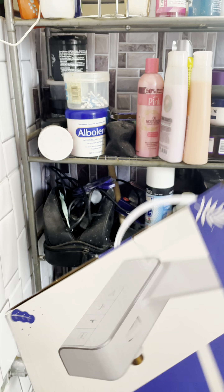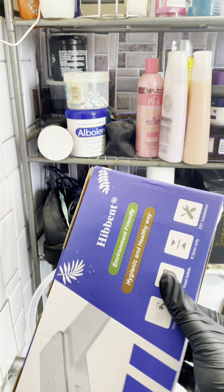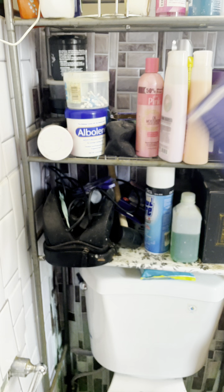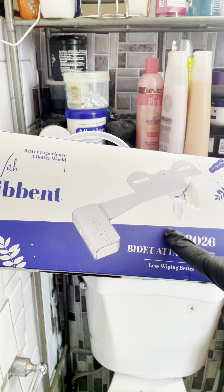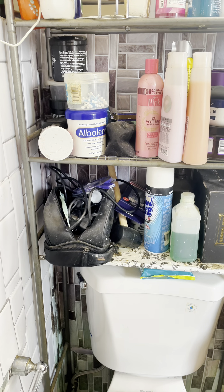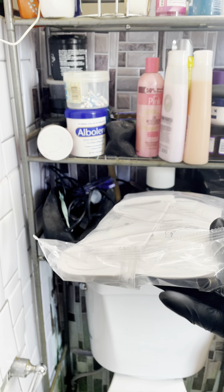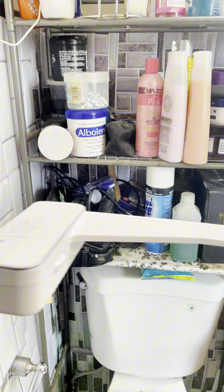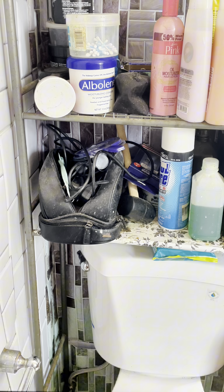Shoutout to the good folks at Hibbit, because that's what we're going to work with. This is basically ready to attach to the back of the toilet. We have the bracket, the holes, the coupler, and this is the unit itself. This snaps together.